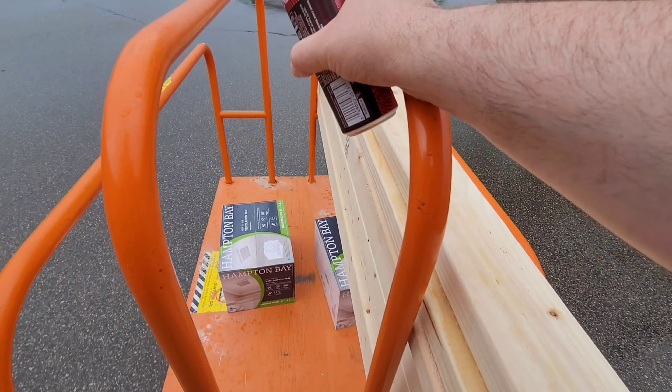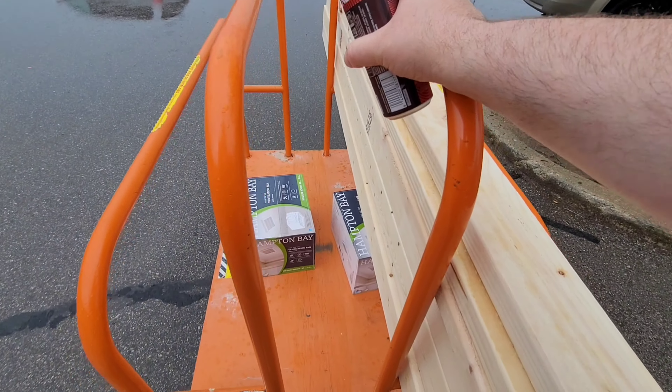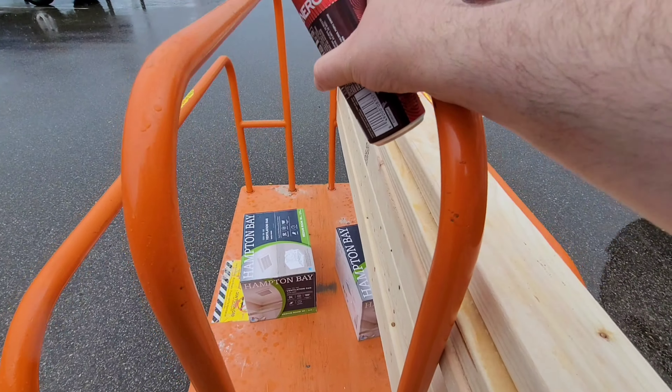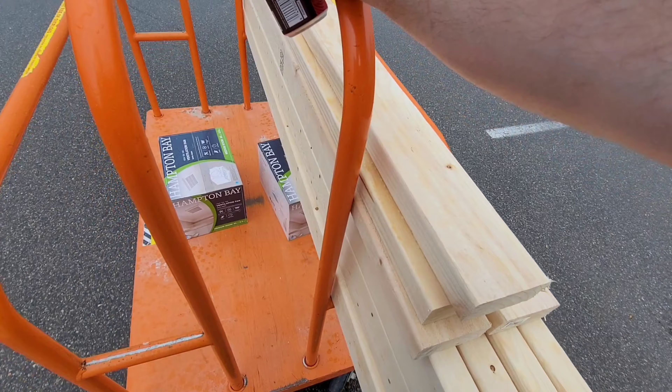Never seem to run out of things I need wood for in this building. Should hopefully be the last of it for a while until I get those chases or the parapet walls on the roof. Got my bathroom fans and a bunch of studs.